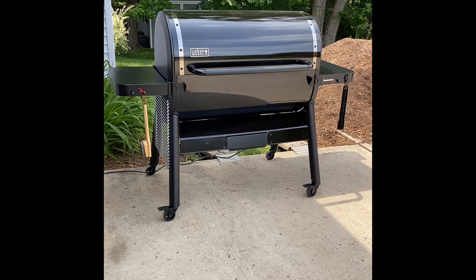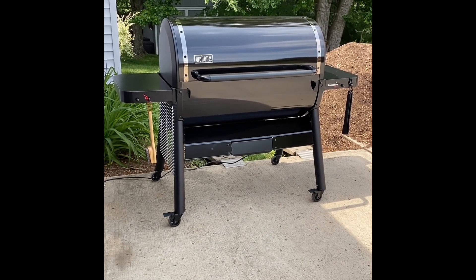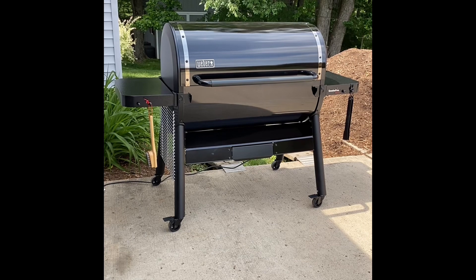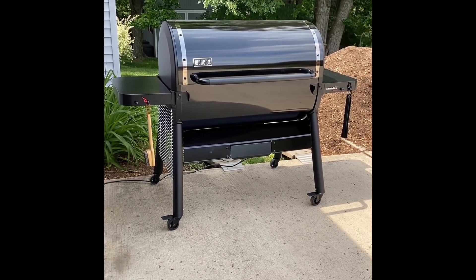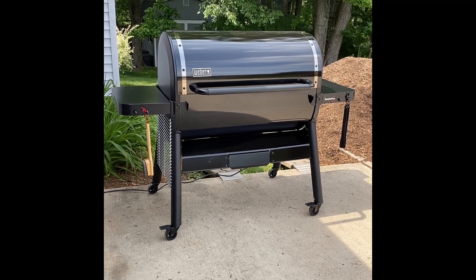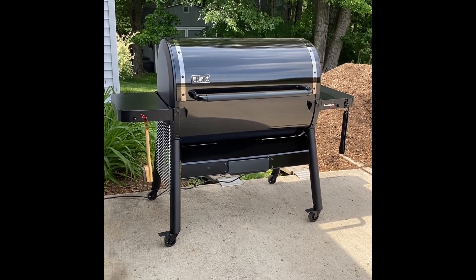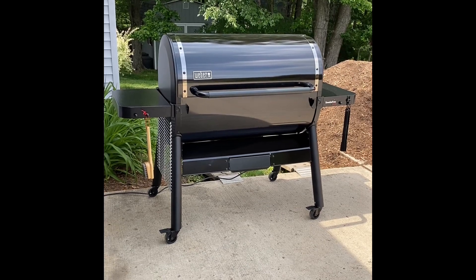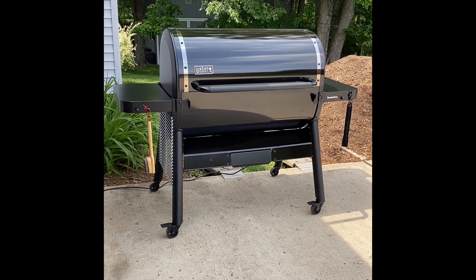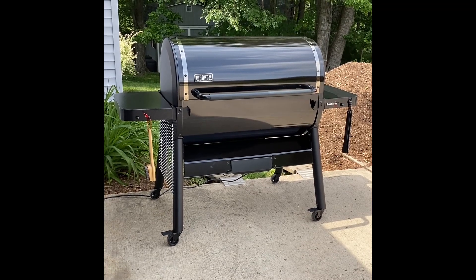There aren't a lot of videos out on this model grill, and you might be asking yourself if this is the right pellet smoker for you. I did a lot of research before I shelled out the coin for this pit, and I suggest you do too — because there are a lot of choices out there and maybe you'll land on something that better suits your cooking needs. It's too soon for me to say whether I'm going to miss more things about the Pit Boss that I cooked on for four years, but right now I'm really impressed with this Weber Smokefire and it seems it's going to meet more of my cooking, smoking, and searing needs than my Pit Boss was able to do.